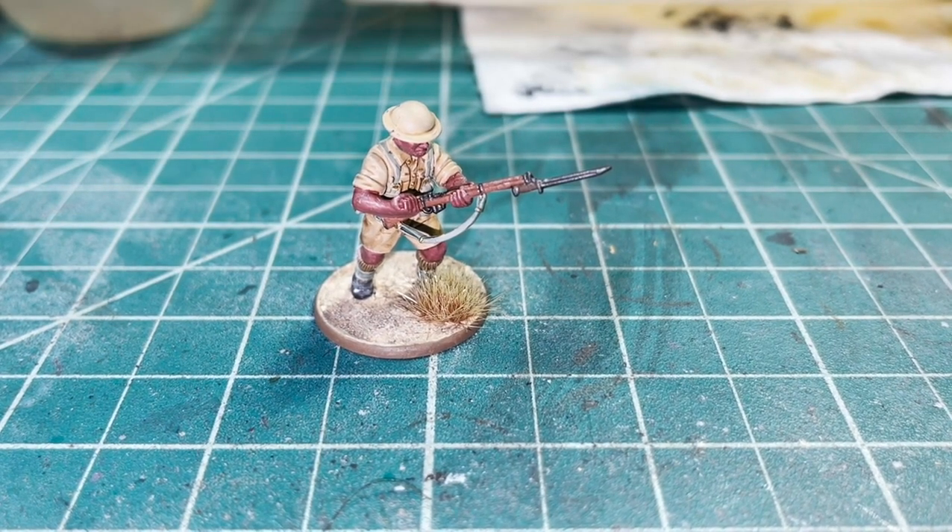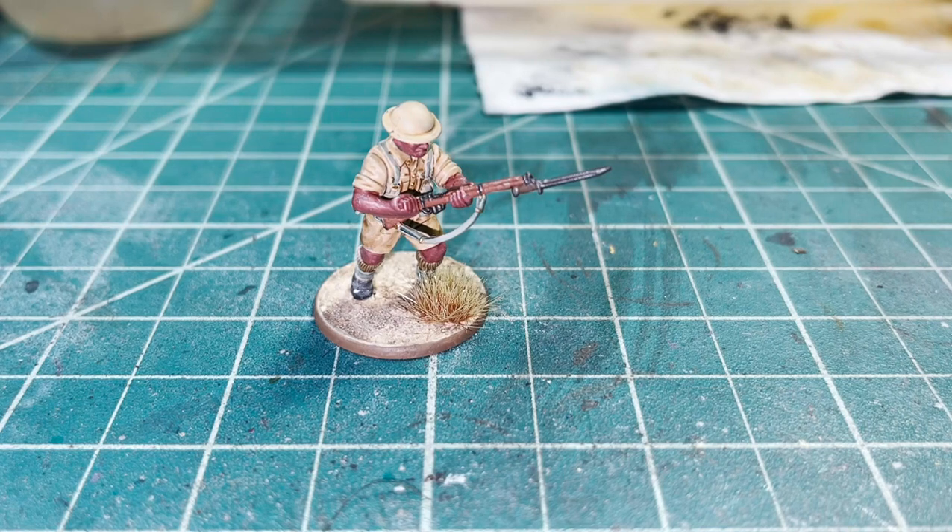Welcome back everyone to Little Roadie Wargaming. Today is a continuation of our previous video in which I showed you how to paint a British 8th Army infantry model. In today's video we'll show you how to finish it up with some very quick, easy, and durable basing. Enjoy.